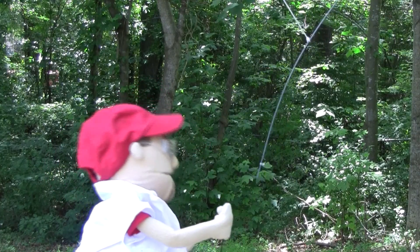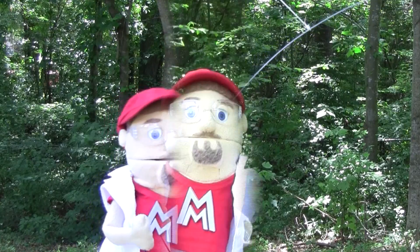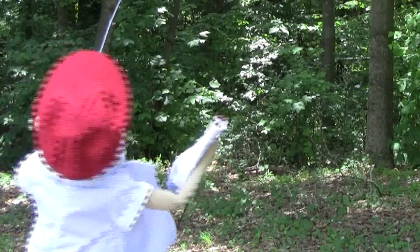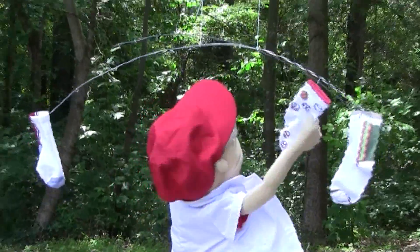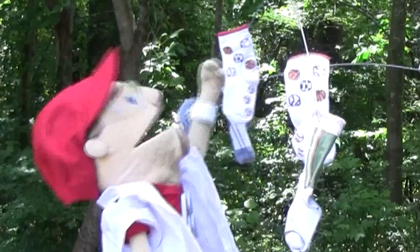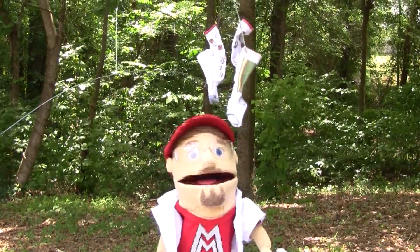Well, that looked easy enough, but it didn't work at all. And now the stick is muddy. There's only one thing to do — balance all these socks. Alright, got my first socks. Back to work.